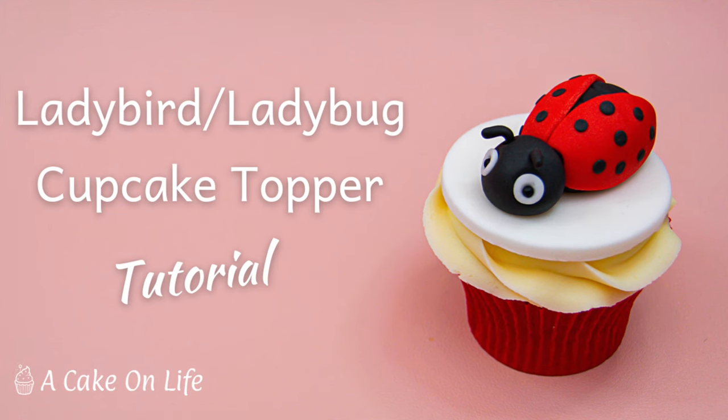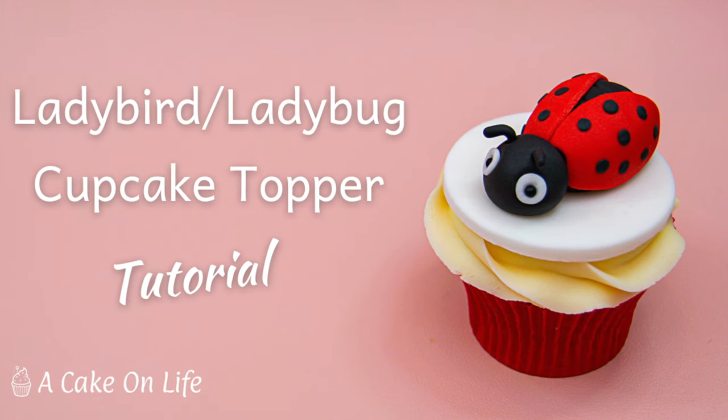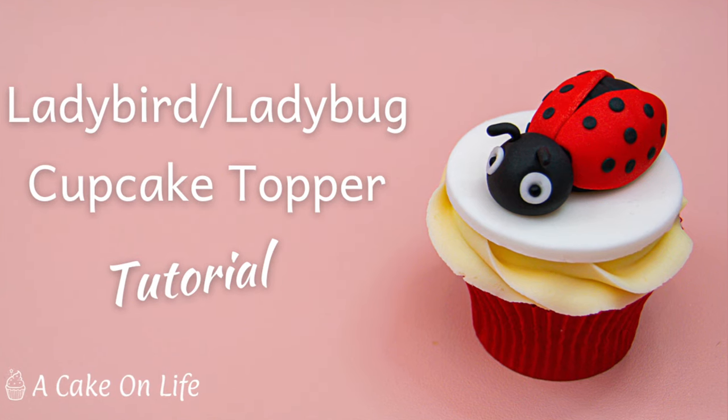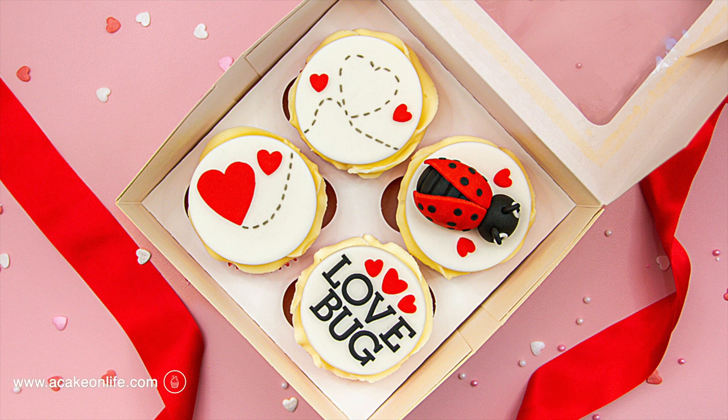Hello my lovelies and welcome back to my channel. In today's tutorial I'm going to show you how to make this cute ladybird cake topper. I actually made my little ladybird to be part of these Valentine's cupcakes that you can see here — she's my little love bug. If you'd like to see how I made the other cupcake toppers in this collection, you will find the tutorial on my cake blog and I'll leave a link for that in the description.